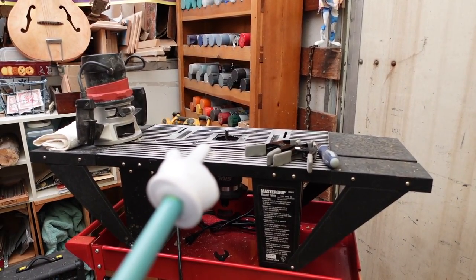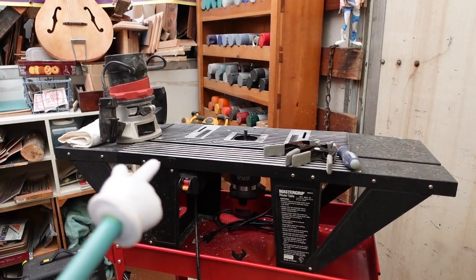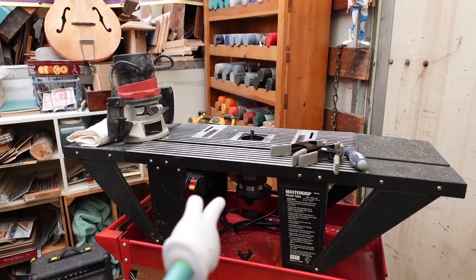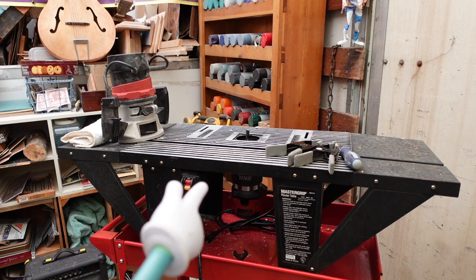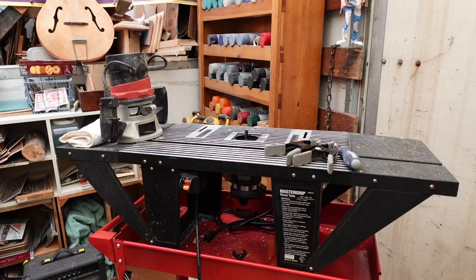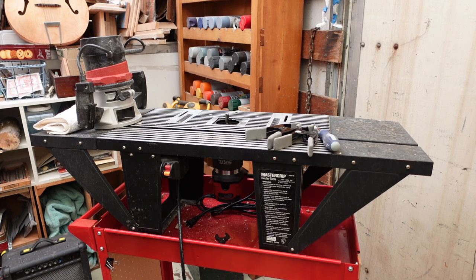If you want to tear yourself up, this is the machine to do it on. You see there's a router up there and one down there - this one is coming off, this one is coming on. Because if you want to hurt yourself, this is how to do it. So I'm going to tell you what I'm doing here to change out a router on this router table - another must-have.